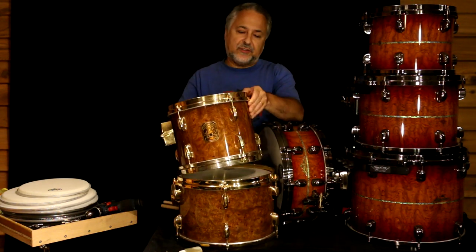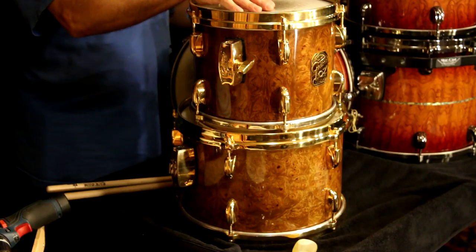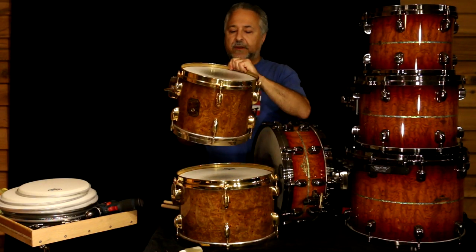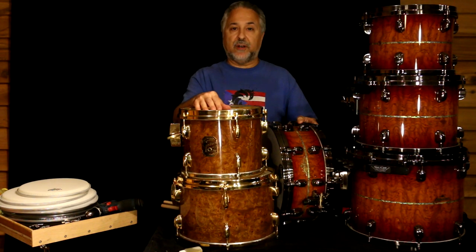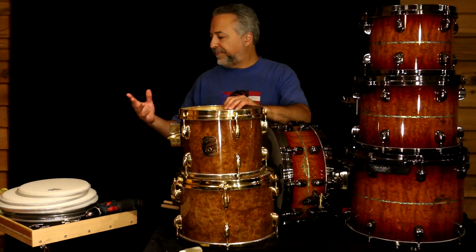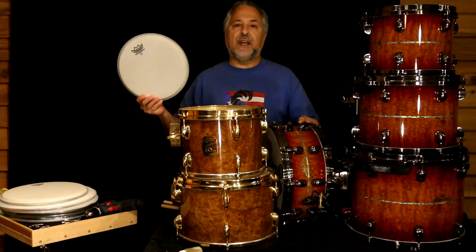I have here a Gretsch Centennial set — the drums I've used for most of my recent jazz videos. This drum set is from 1983 and right now I have Remo coated ambassadors on there. Normally I have calf heads on there, but this time of year — late May in Charlotte, North Carolina — the weather is all over the place: rain, humidity one day, cool the next. So calf tends to go all over the place. I take them off during this time of year and put them back on in the fall. So we'll be putting coated Remo Ambassador heads on these drums.